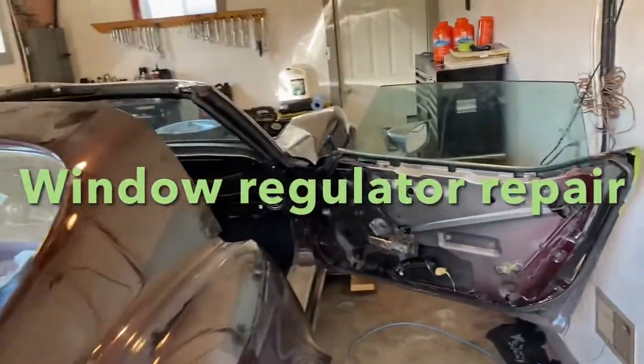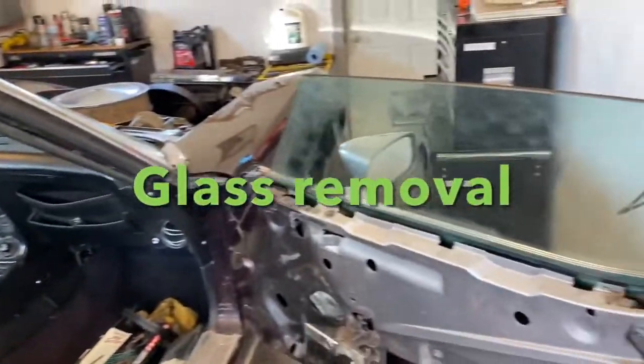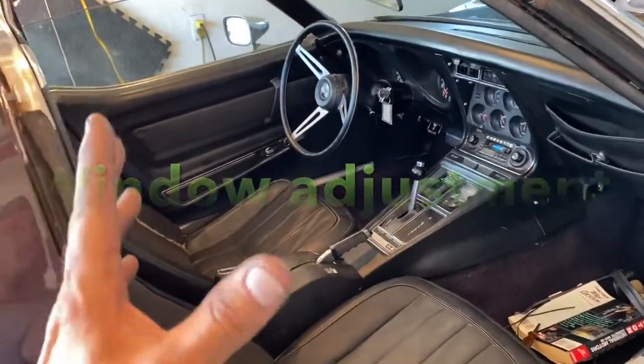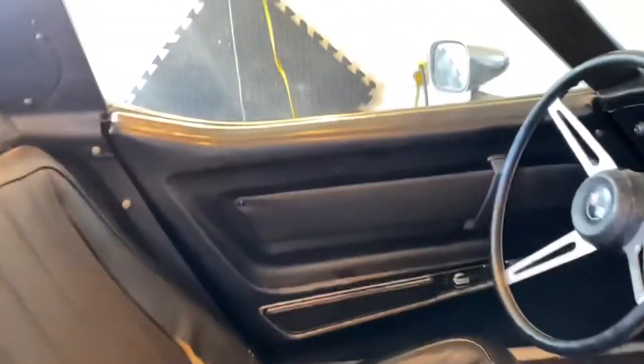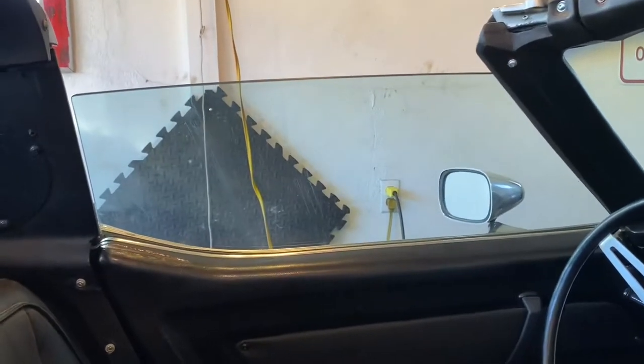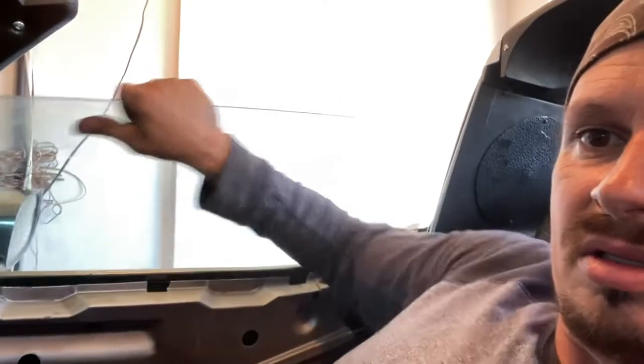Hey guys, welcome to another episode of Problem Solver Garage. In today's episode we're working on the power windows — not the electrical part. Both windows are working electrically, but the problem is this window here doesn't go up all the way, and the other window is also having some major issues. See, it doesn't go up right and it also moves like this. So we got to figure that out.